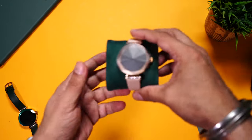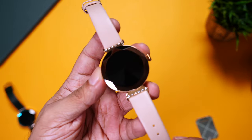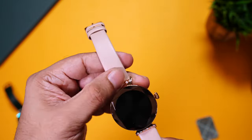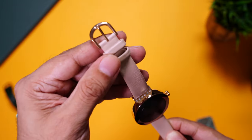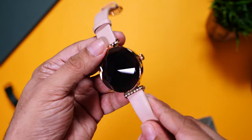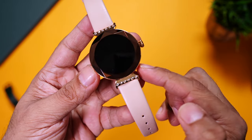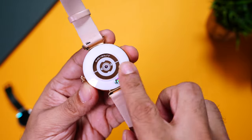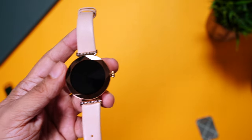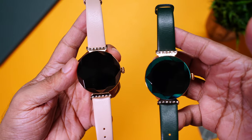Let's have a look at the rose gold variant. Same diamond-like texture on top, bezels with a gold finish, pink leather straps of very good quality in a buckle design with a gold finish. This is a metal body with a glossy gold finish and a single button on the side. You can spot the 12 Swarovski crystals, 6 on top and 6 at the bottom. Towards the back, the same glass back with charging and strap replacement. Make your pick — rose gold or emerald green, or maybe both!